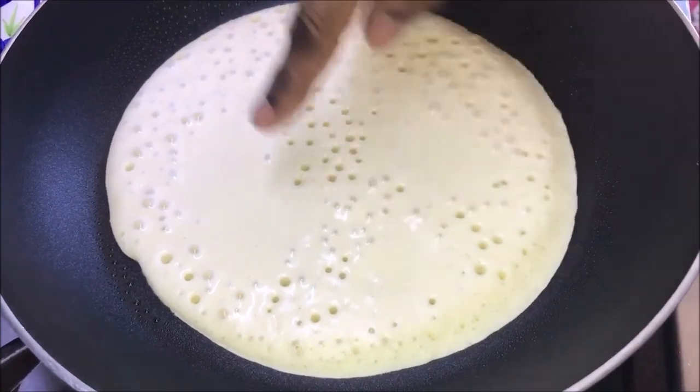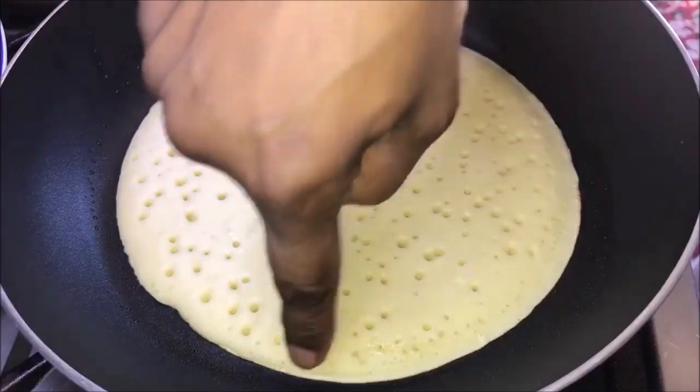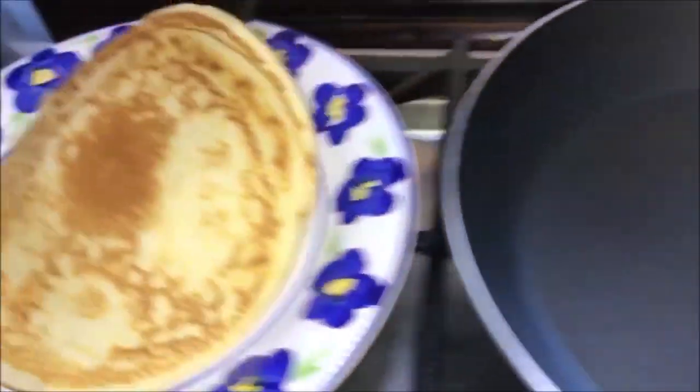Cook it until bubbles appear on the top of the pancake. First, bubbles will appear which will pop, and then you will end up with little holes. Carefully flip the pancake and cook it for one minute.